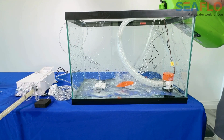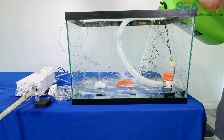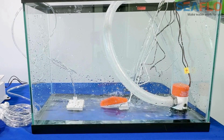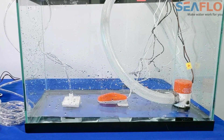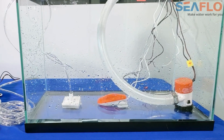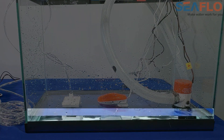once the water rises high enough, the float switch activates the pump. As the water level lowers, the float switch turns the pump off. Notice how some standing water is left behind.